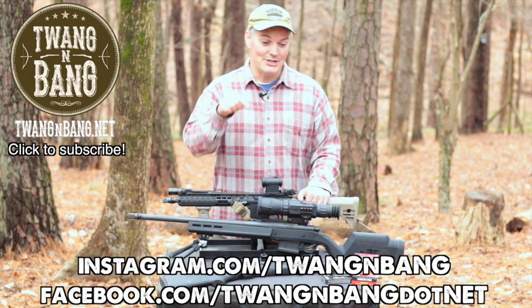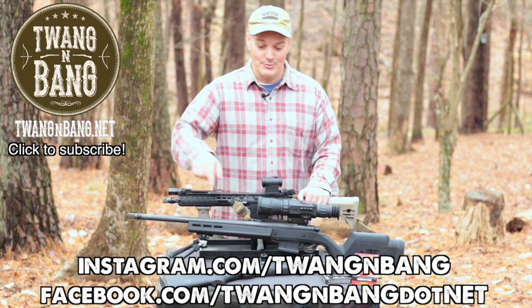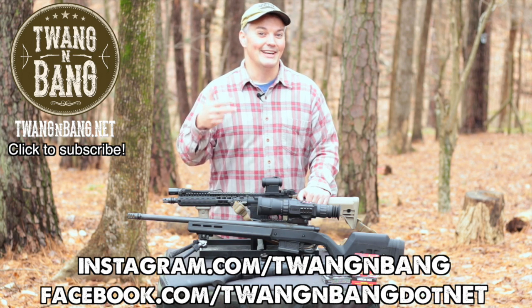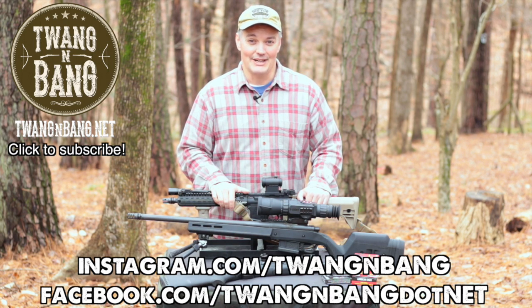If you want to learn more about it, it is now available to order — be sure to click the link in the video description below. Be sure to check me out on Instagram and Facebook at the links down here, and be sure to click here to subscribe so you can catch my next videos on bows, guns, and other cool stuff. I really appreciate you watching Twang and Bang, and I hope to see you next time.